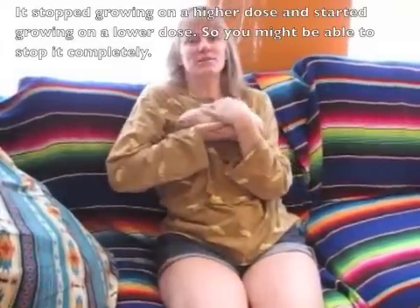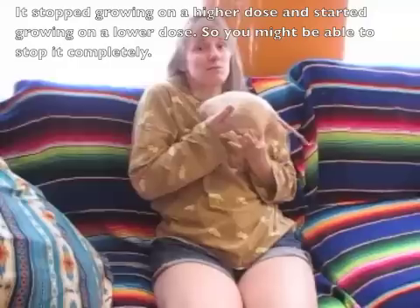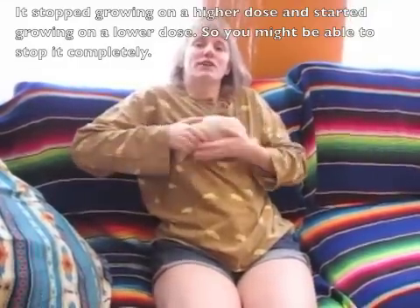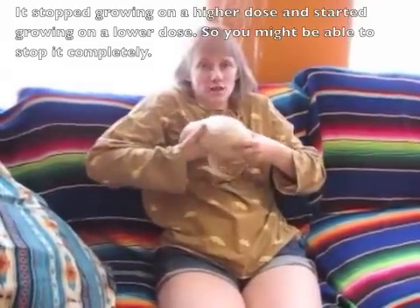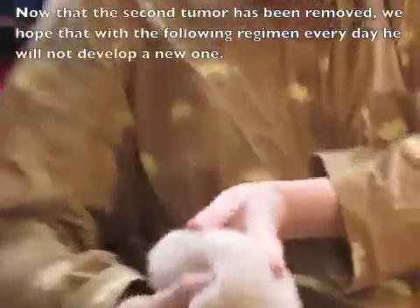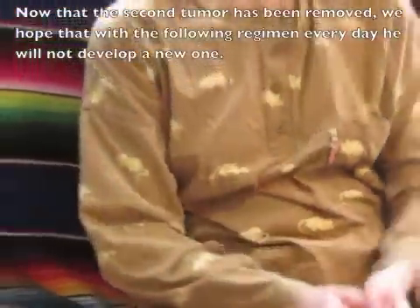So I researched online and found some different things which are supposed to help cancer, and I mixed them together — I'm going to show you how to do that. Doodle's lump stopped growing immediately at first, and then it grew very slowly. It took four weeks to grow what it had grown in one week before, so it slowed it down by at least four times. Then we had surgery again and he's getting over that. So I'm going to show you how we mix his meds.